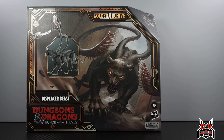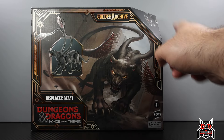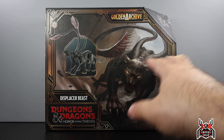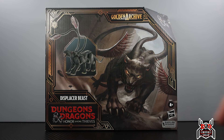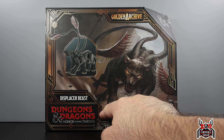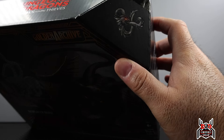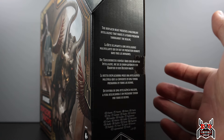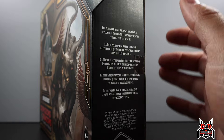Hey guys, MCU Collector here with another figure review. Next up is the Hasbro Dungeons and Dragons Golden Archive — Dungeons and Dragons: Honor Among Thieves Hasbro Pulse exclusive Displacer Beast. Here we have the box; it's got this weird triangle portion off in the corner. We get artwork of the Displacer Beast looking really cool — it might be promotional or concept art. We get the movie logo down here, and on the side it says the Displacer Beast possesses a malevolent intelligence that makes it a feared predator throughout the realms.